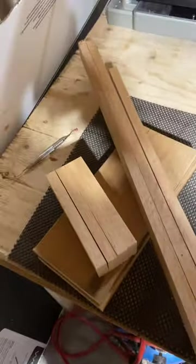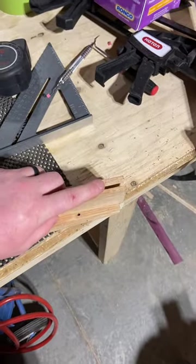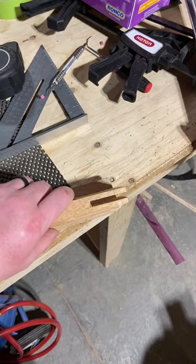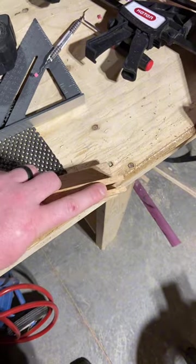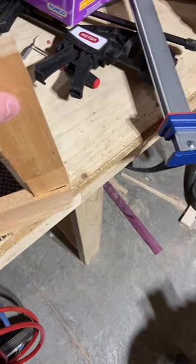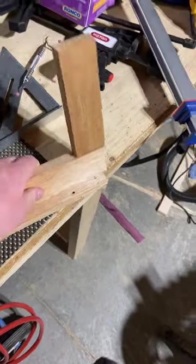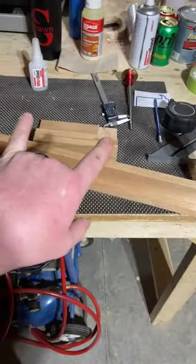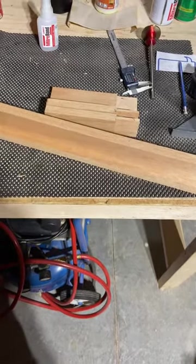I've cut some — I don't know what you'd call that, is that a full lap or just a lap? It's not a mortise and tenon, but it kind of looks like one — same thing really. That's just how I'm going to attach my boards for the 90-degree corners. The shelves will be in the middle; I haven't decided if I'm going to put supports on them — I don't really think they need it, but we'll see.